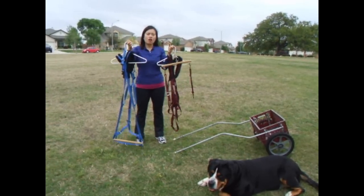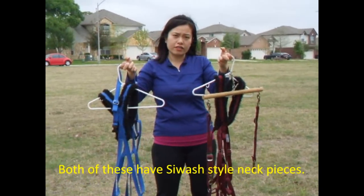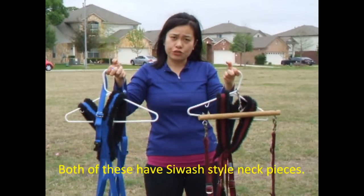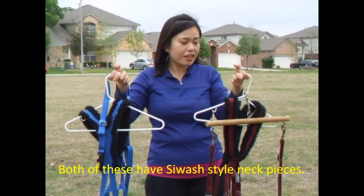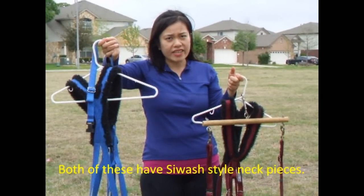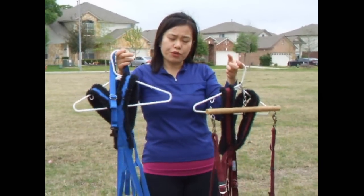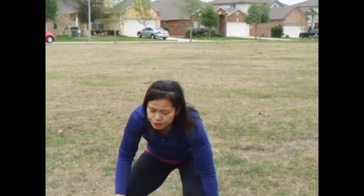Hi, today we're going to talk about harnessing your dog in either a freight weight or carting harness. These are the two major types of harnesses that I use in drafting with my dog. This one is called a freight weight, and this one is called a carting harness. Both of them work pretty much the same, but there are a few minor differences between the two.